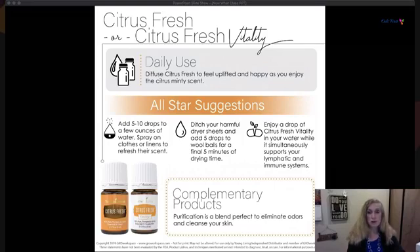Add five to ten drops in a bottle of water and spray your clothes to refresh the scent. Citrus Fresh Vitality in your water stimulates and supports your lymphatic and immune system. Purification is another oil great for eliminating odor — you can combine Purification and Citrus Fresh. It's also great on your skin if you have a blemish. Wool dryer balls with essential oils really make a nice complement — if you haven't tried that, you should.